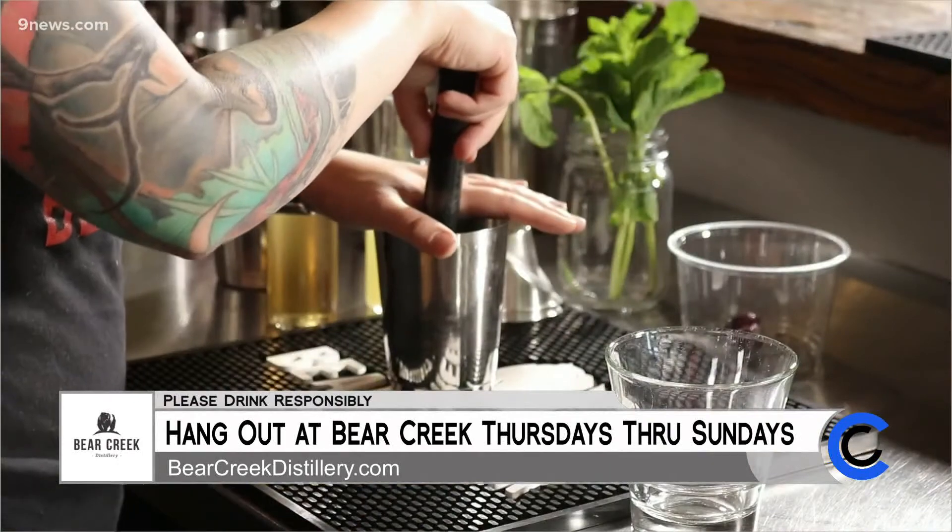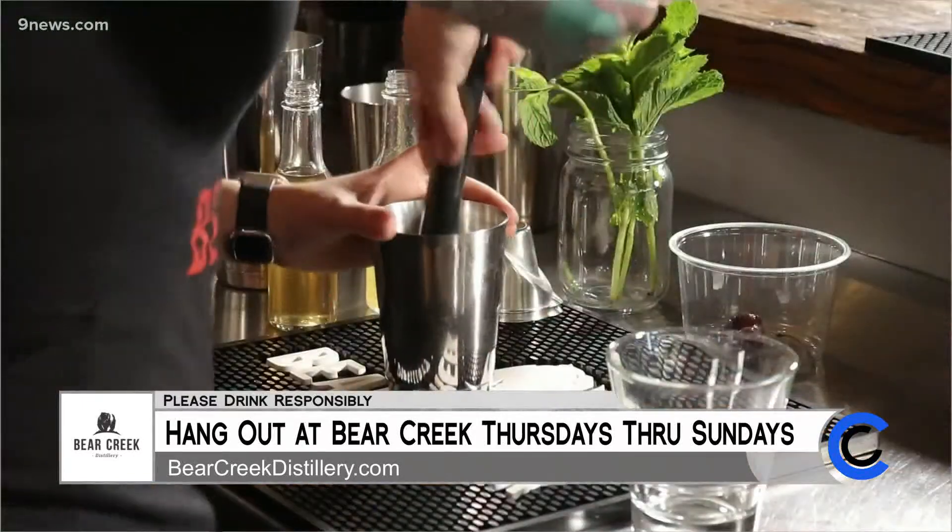And then we're just going to muddle that really quick. I like this pro tip here — I like to cover my cocktail shaker a little bit so you don't get splashed with cherry juice in the face, because that can happen sometimes.